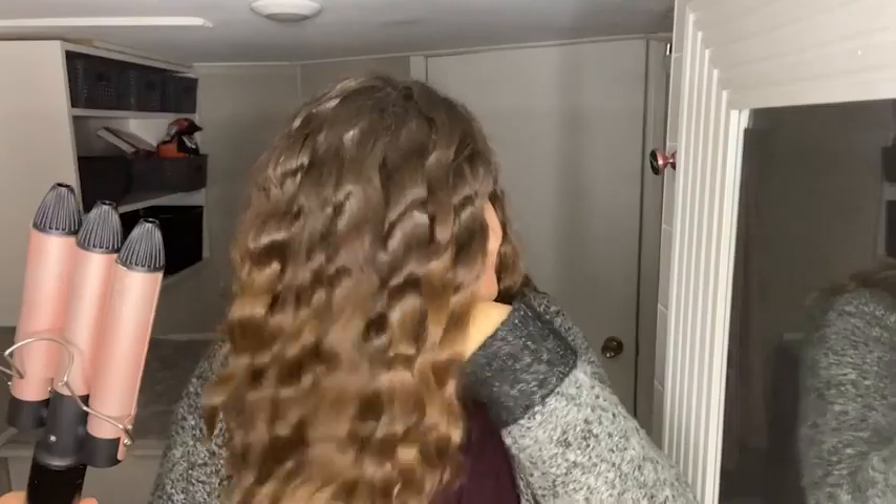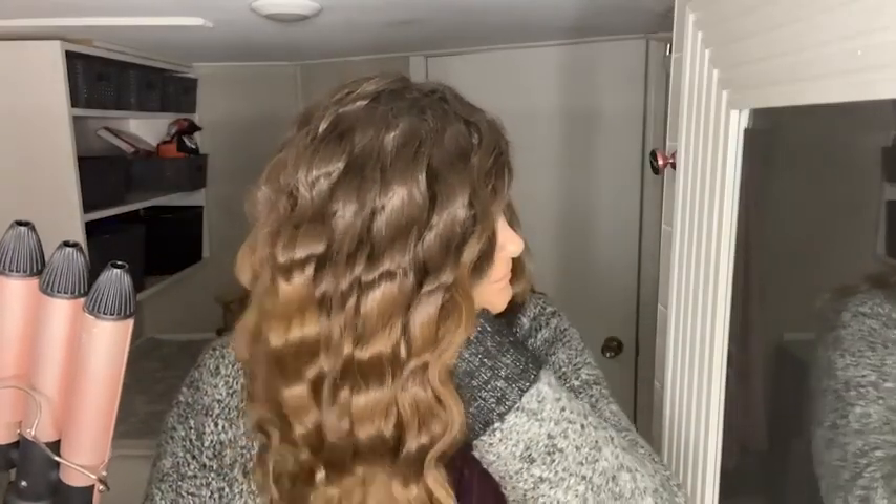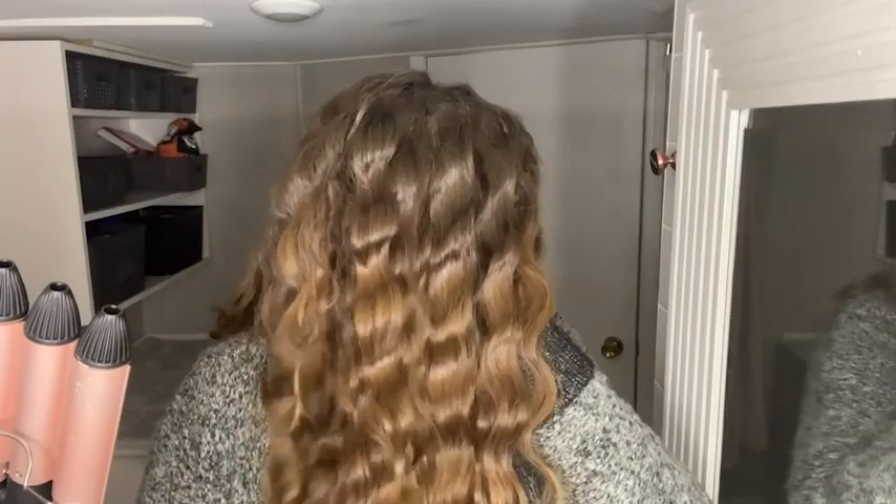Hi, I'm Amber with WTI. If you have really straight hair, or you have really undecided hair where you can't decide if it wants to be curly or straight, you need this in your life when it comes to beach waves.